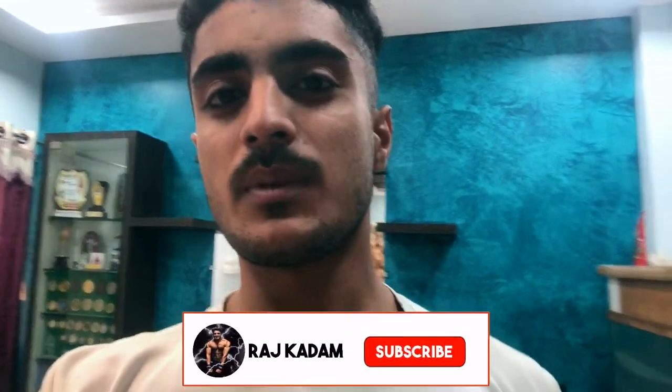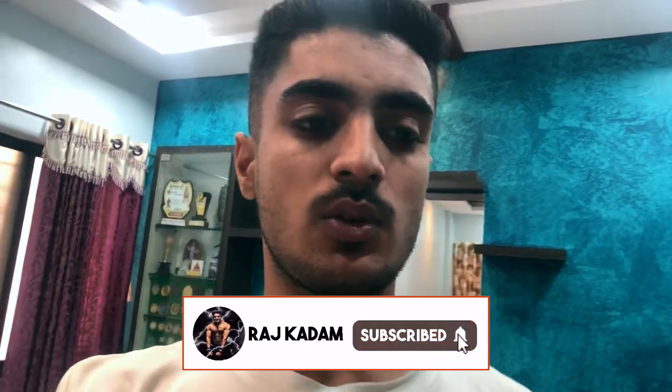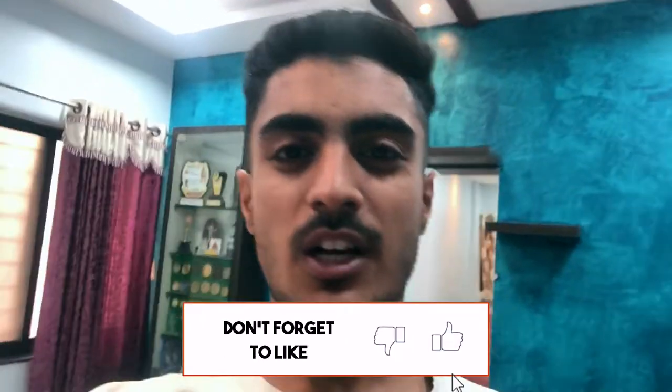Hey guys, this is Rajkan Damir and I am back with another video. In today's video, we are going to do a makeover of Prince because he was working for almost a month now and didn't have grooming from one month, so his condition is a little bit bad. He is dirty, so we are going to do his grooming, and I got some products for his grooming.